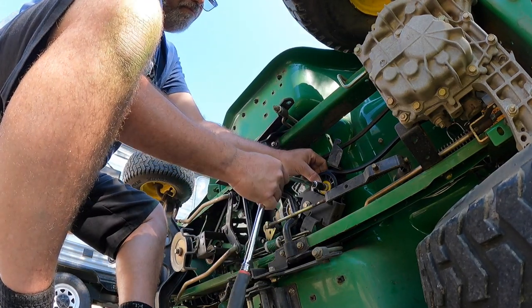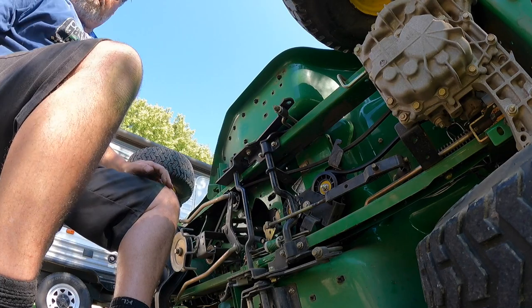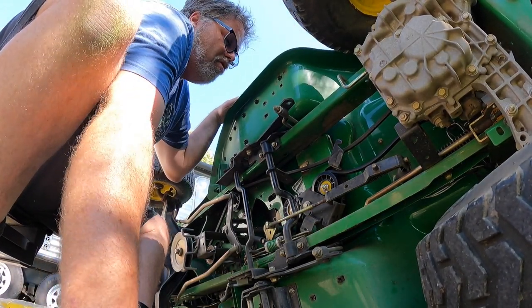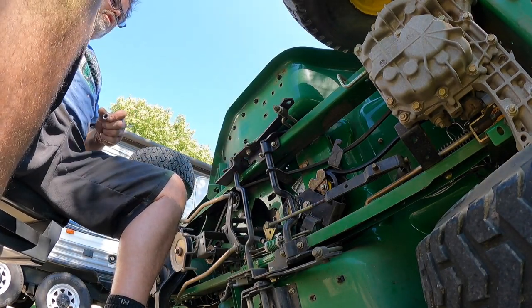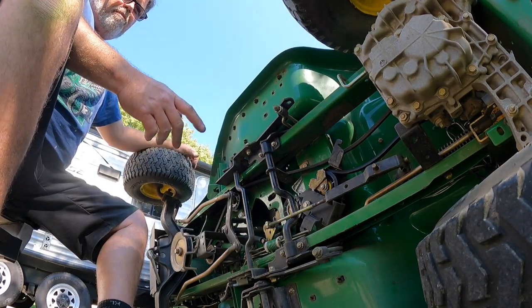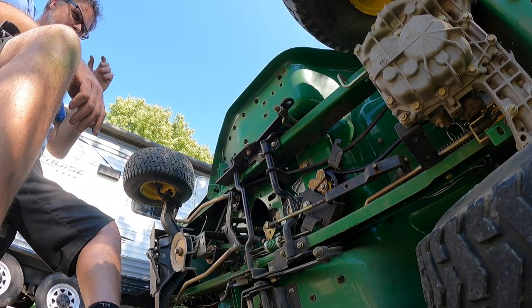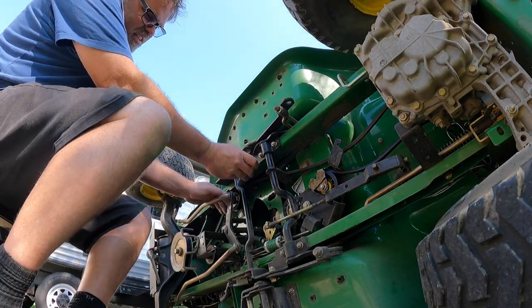The dog's a bit bummed out — probably bummed out about Mel not coming home. Anyway, there we go — there's not much to changing these belts as you can see. And those damn birds are driving me crazy over here — shut up, birds!